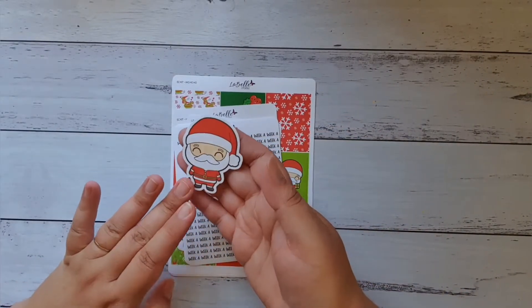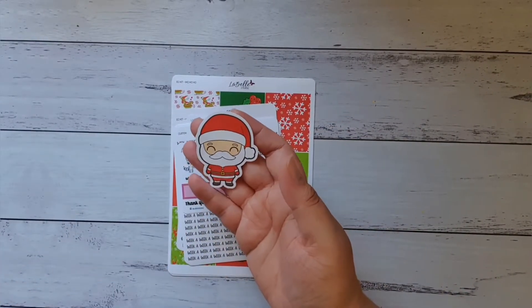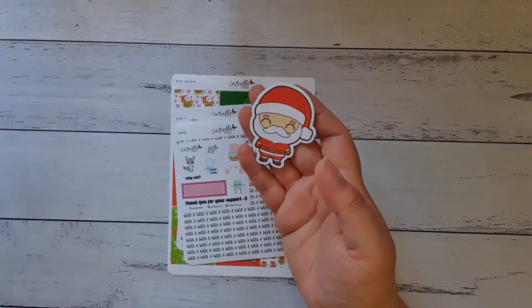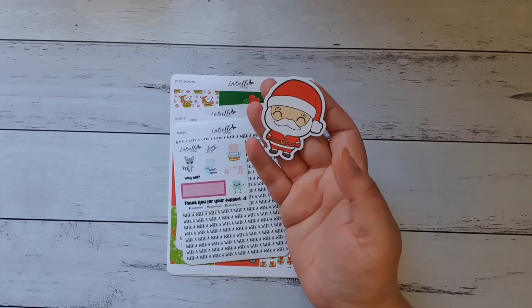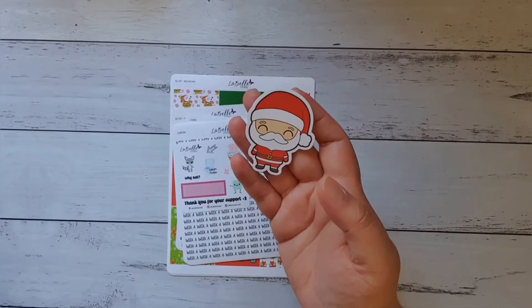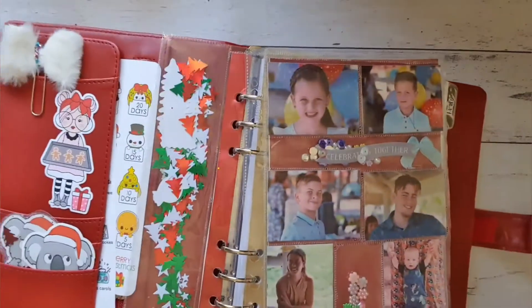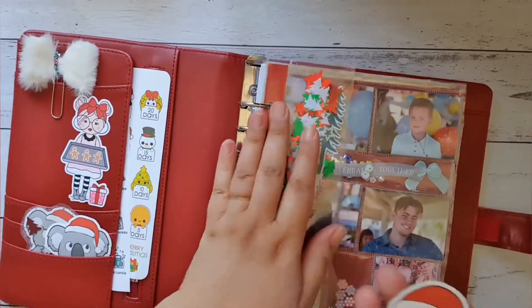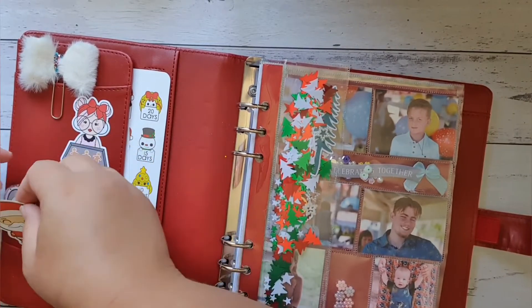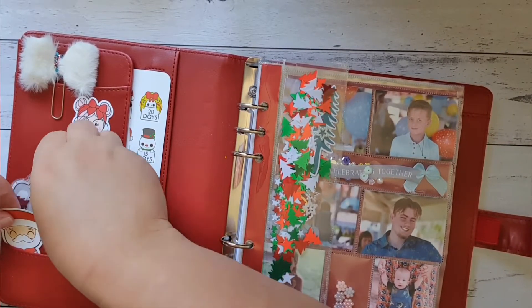When you buy a kit you get a free little stick-a-flake die cut. I'm going to pop him straight into my Christmas planner because he is just perfect — he'll make good friends with my two koala buddies. I'll move one up here and Santa can go down, yeah, like so.